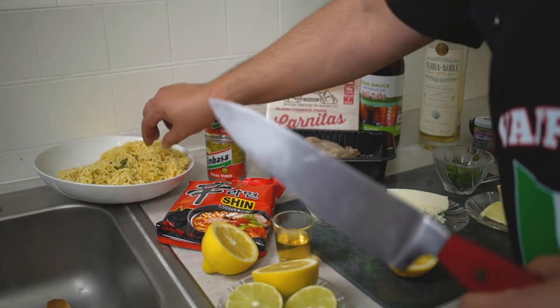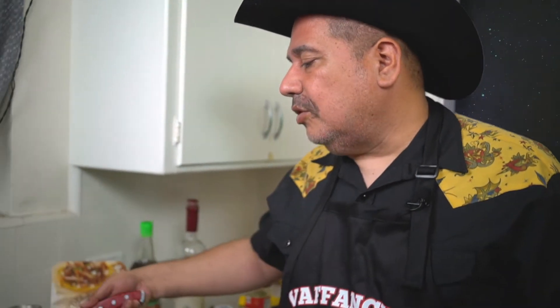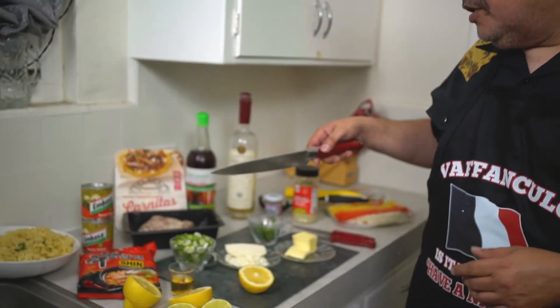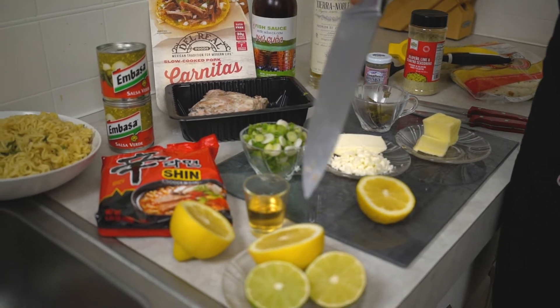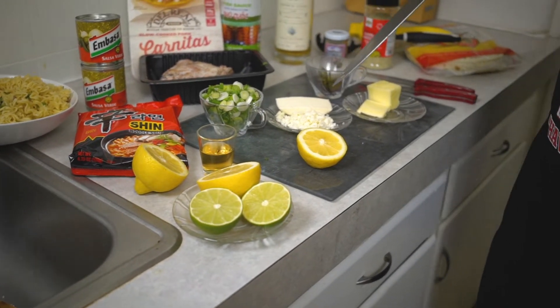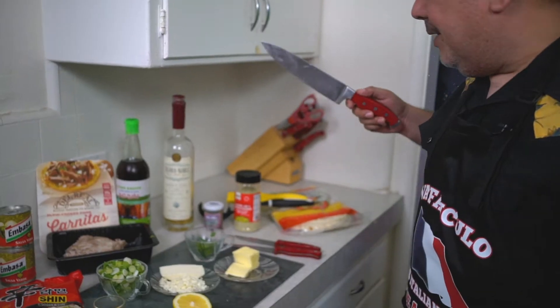I had the noodles cooked al dente — it's got to be a little hard, otherwise it turns soggy. Barely cooked because we're going to cook it again. I got green onions, onions, queso fresco — $0.99, butter — $0.99, of course.